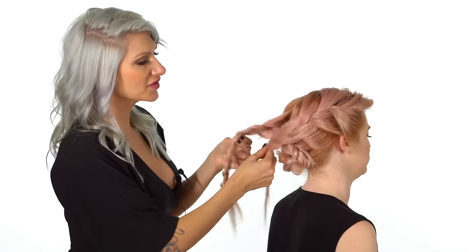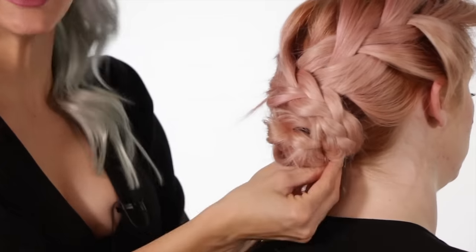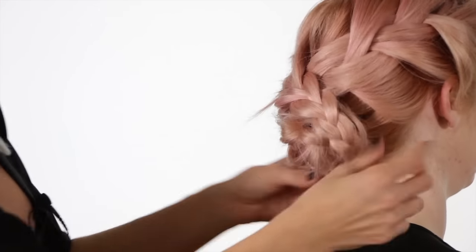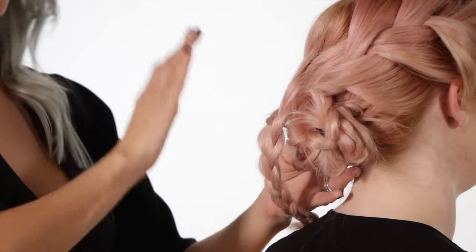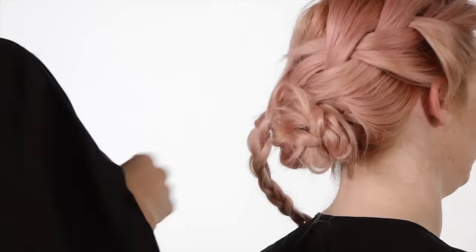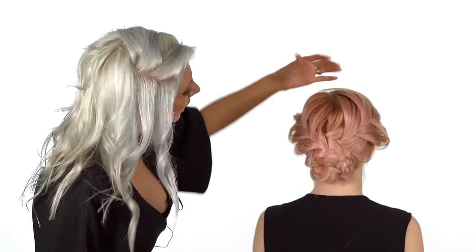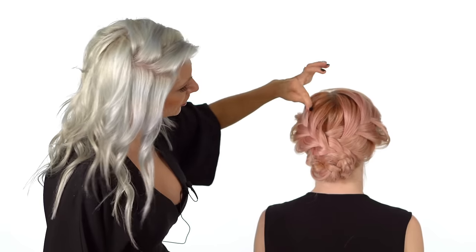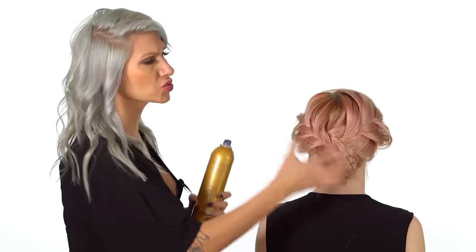Now that we've pancaked both sides, we're just gonna drape both braids across from each other and then bobby pin them into our braided bun. I'm gonna take the right one first, secure it with bobby pins, and then cross the left one over to the right. Now I want to take a good look at it and see if there's any detailing we need — adding some Pai Shao hairspray and just pinching and pulling it a little bit for some volume and texture. You can see how the ceramic brush really helped smooth the cuticle down and gave it a nice shine as well.